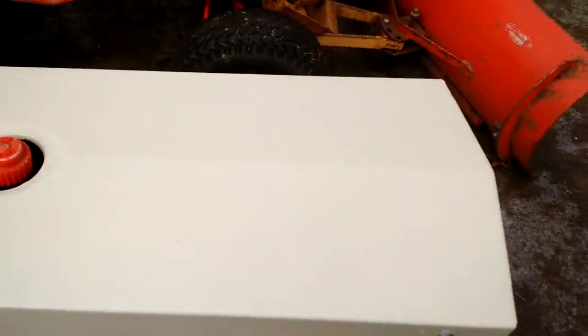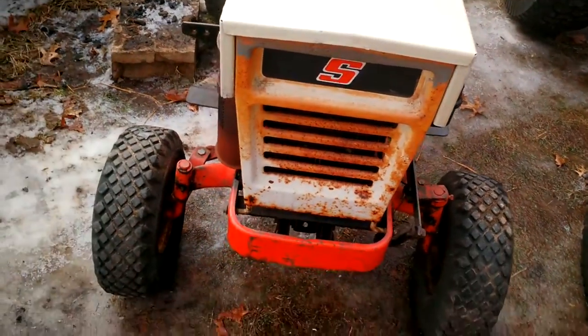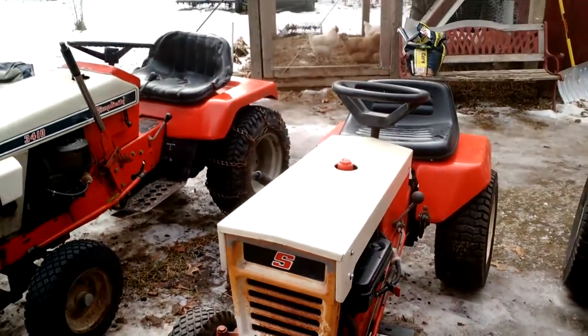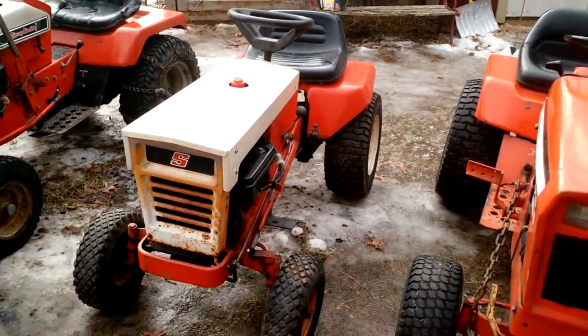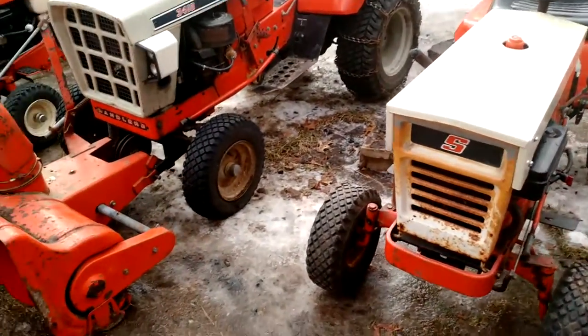I've recently repainted the hood on it. I might have to pull the bumper off to get the grill off — I've got to repaint that and then get a decal for the hood. It didn't come with it, but I do have the 36-inch deck for it. I just got to weld a couple things on it.